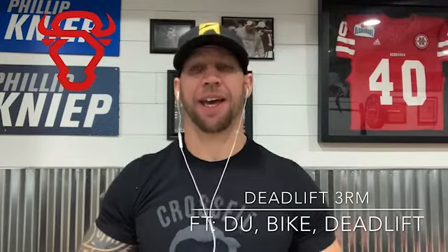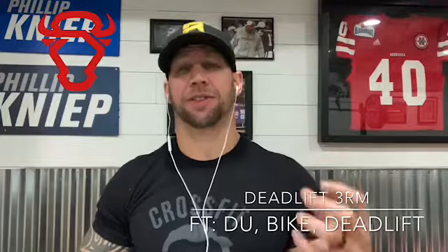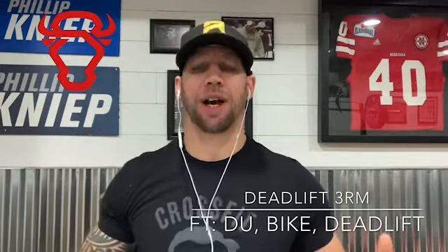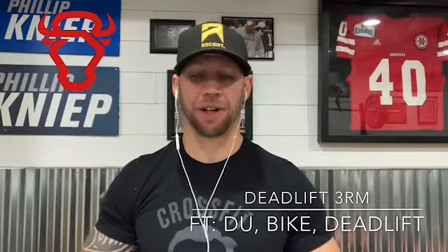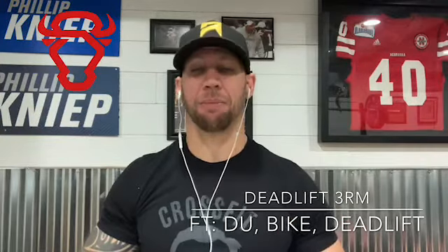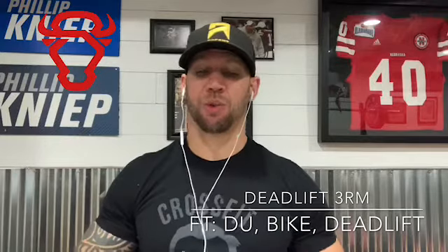You're gonna have 12 minutes to do that. Then this is going to be your only longer aerobic type of workout for the week. This one's called Rick, and you're gonna perform 180, 60, 40, 20, 10 of double unders, then 50, 40, 30, 20, 10 calories on the bike or rower, then 25, 20, 15, 10, 5 on the deadlifts.